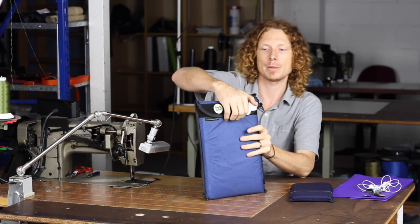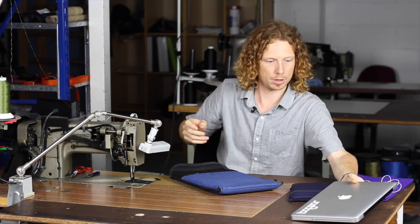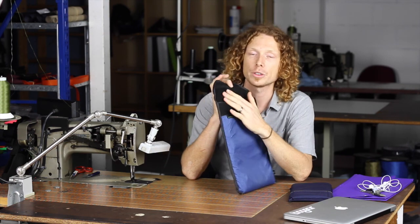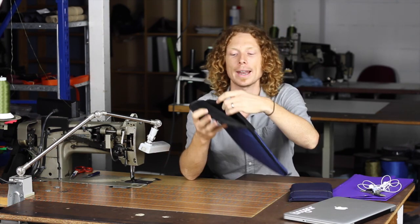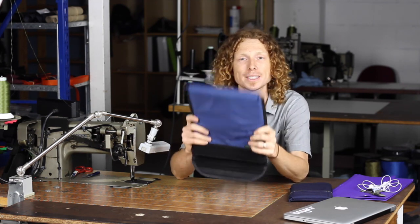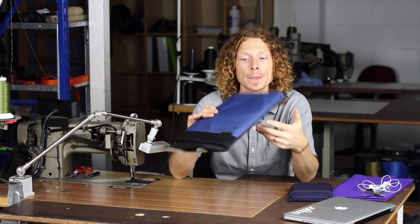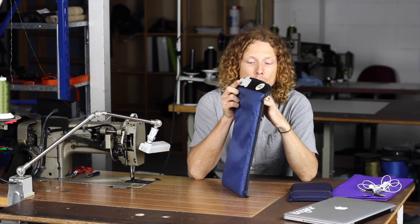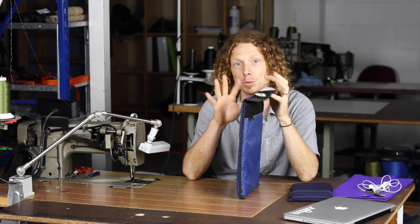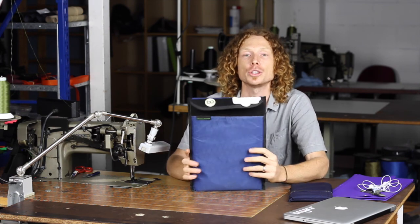This tougher version has 1.5mm of air mesh padding, and it fits my behemoth of a 13-inch laptop. This version also has the soft air mesh on the inside, but it also has an extra 5mm of padding on each layer — front, back, base, and sides. That's the same foam we use in the back pads of our backpacks but in 5mm form, so you've got up to 13mm of foam and padding in total.